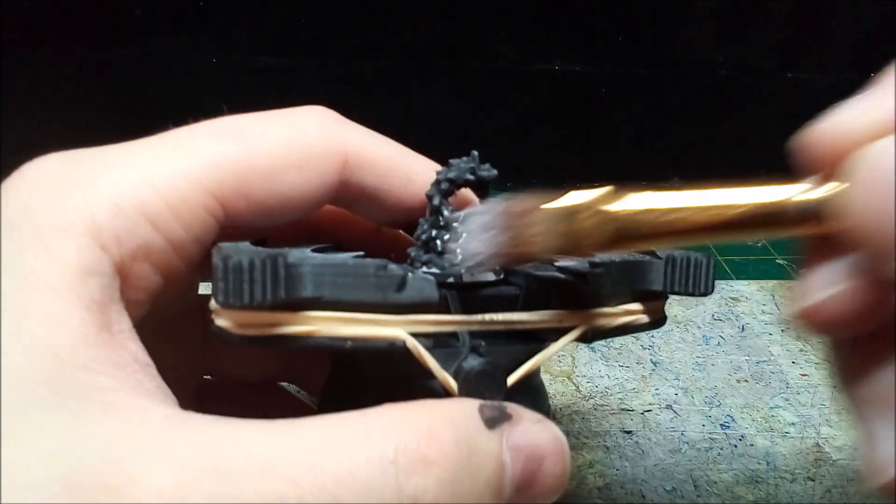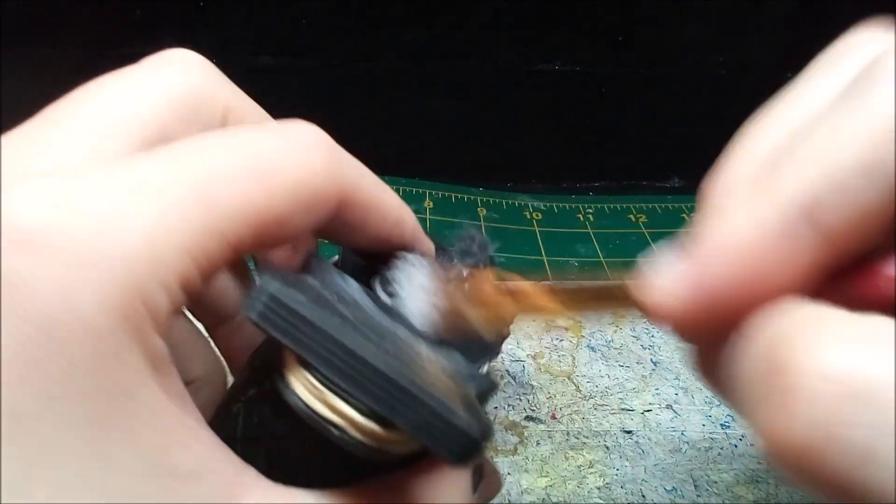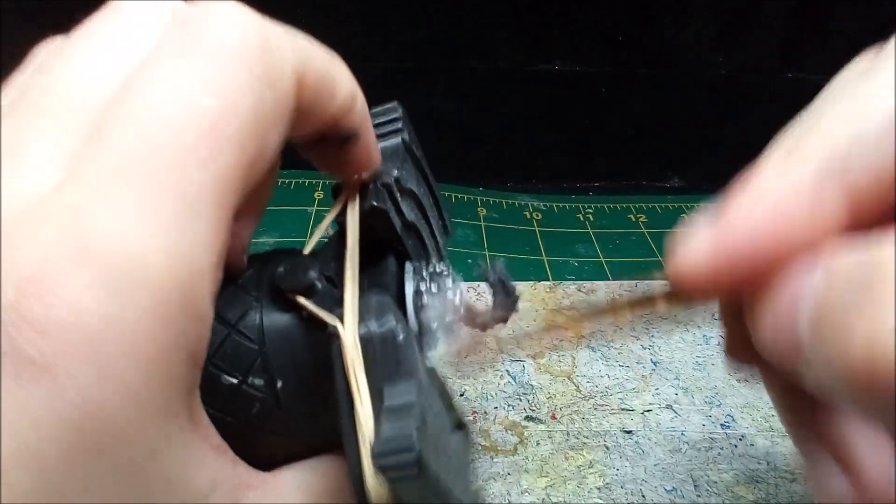Dry brushing white always highlights the details so nicely. It's a bit tricky though, using a larger brush to get under the snake's neck.